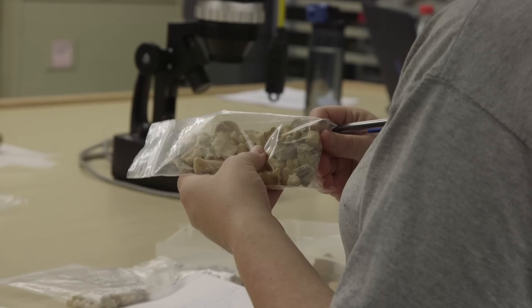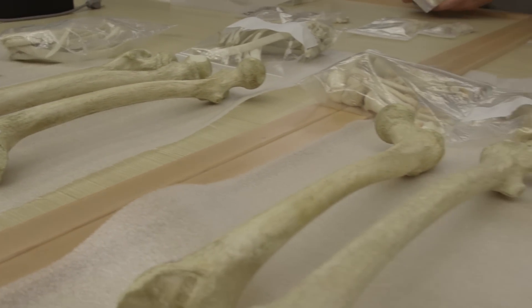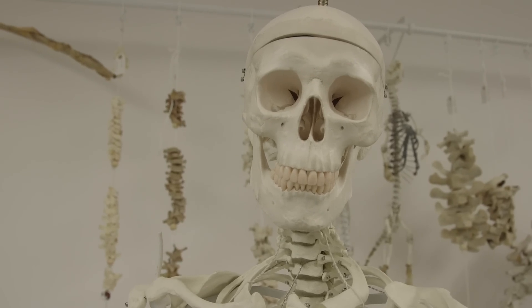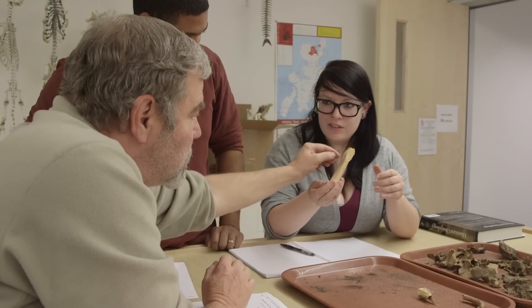Studying human skeletal remains is often seen as kind of odd, and people see it as somewhat even gruesome. As a bioarchaeologist specifically, I like reconstructing identity — trying to give some idea of who this person was, what their lived experience was like. It's not as morbid as people think. There's a real need for it, and it can do a lot of good. I enjoy helping people, and I enjoy history, and I enjoy the mysteries of what it is to be a human being.